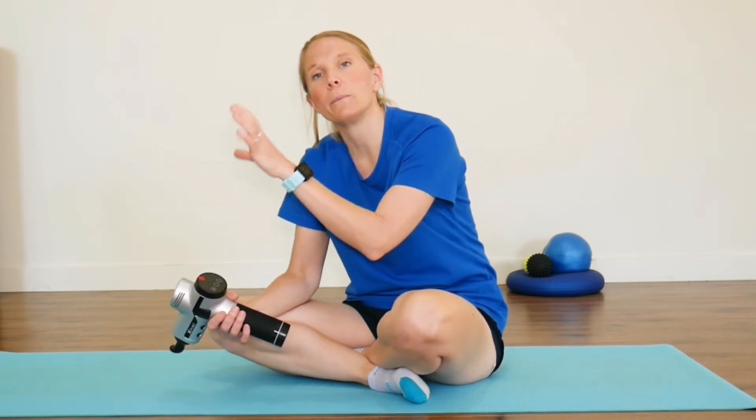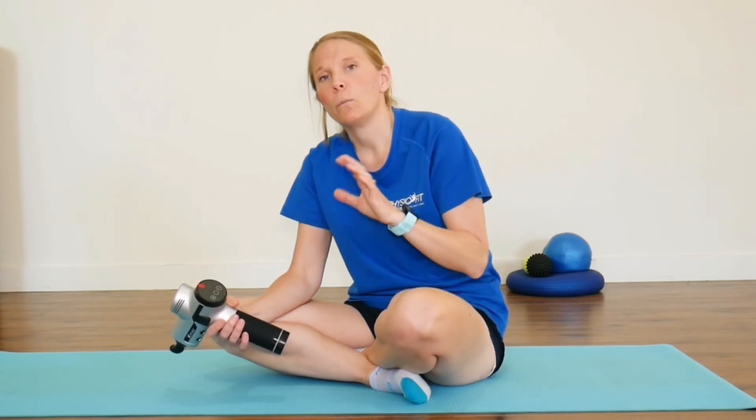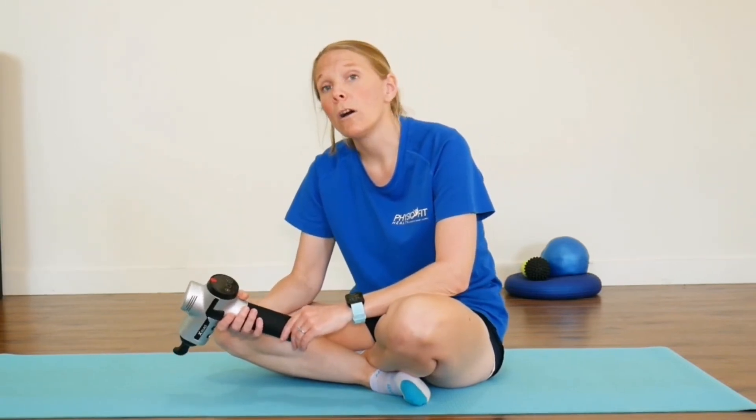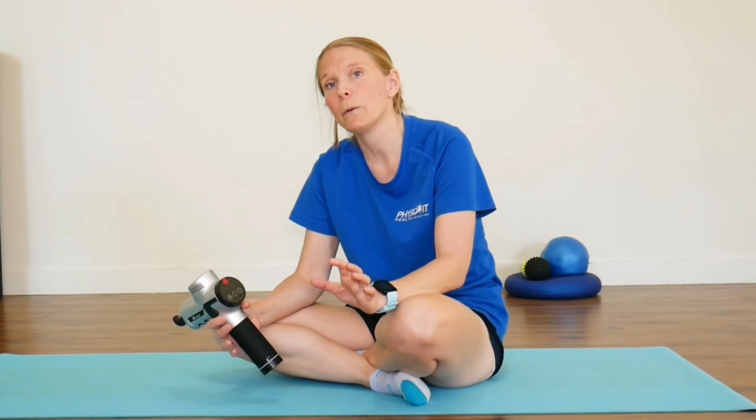As with everything in the body, pain isn't just directly due to one thing. Tight muscles might be part of the equation, but there might be a few other things going on. You may try the massage gun and find a slight improvement, but it doesn't fully get rid of all the symptoms — in which case there might be something else you need to be targeting as well. It's always worthwhile giving it a try, as having muscles that are nice and loose and flexible is a really good thing, but if it doesn't help, it's about going back and figuring out what else might be contributing.